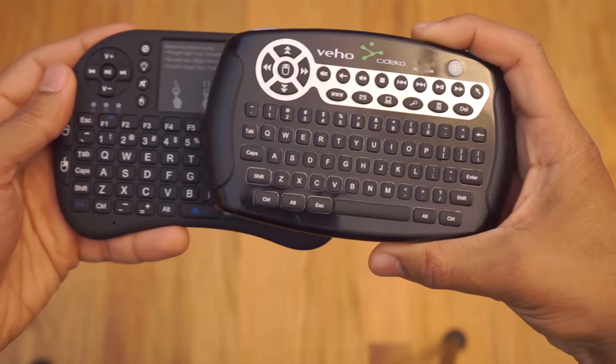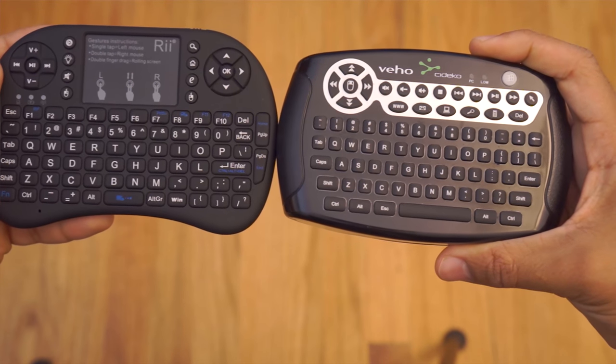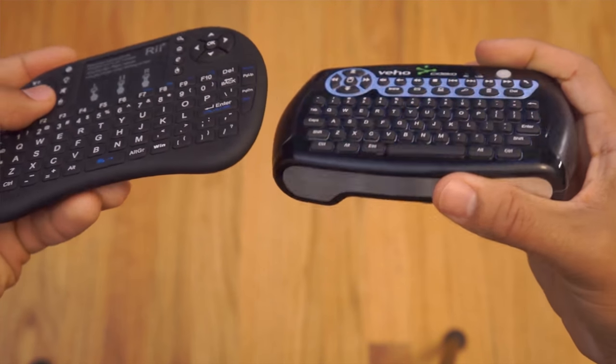What's going on guys, Chris Corey with Somifa, back with another video. In this video I wanted to compare two keyboard/mouse combos: the Sodeco Vejo Air keyboard and the RE i8 Plus.